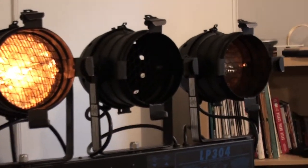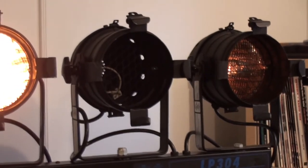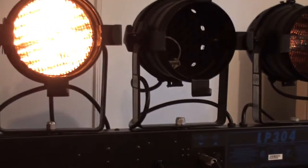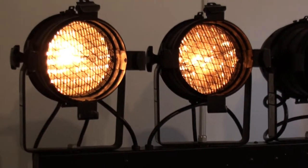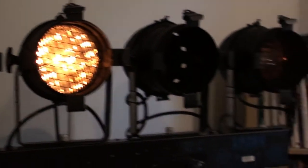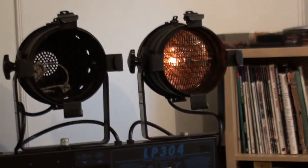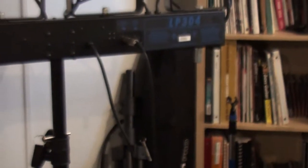As you can see, one of the bulbs is burned out, but I've ordered two replacements off of Amazon — cheap Chinese replacement bulbs. These are good General Electric bulbs but they're pretty pricey, so I'll see how the cheap ones work out and maybe make a review on that.